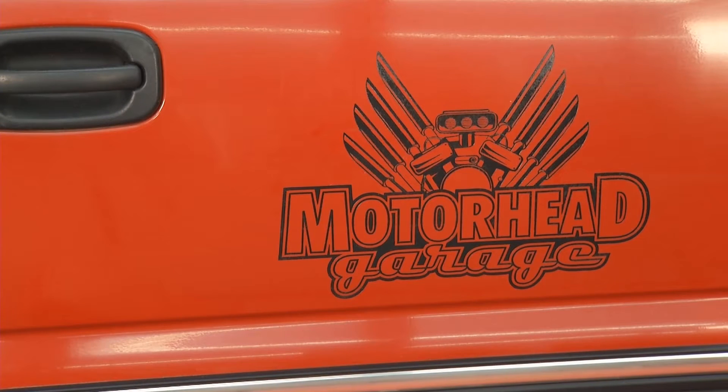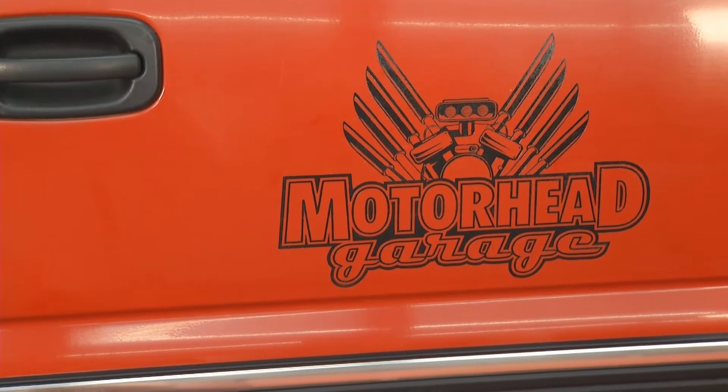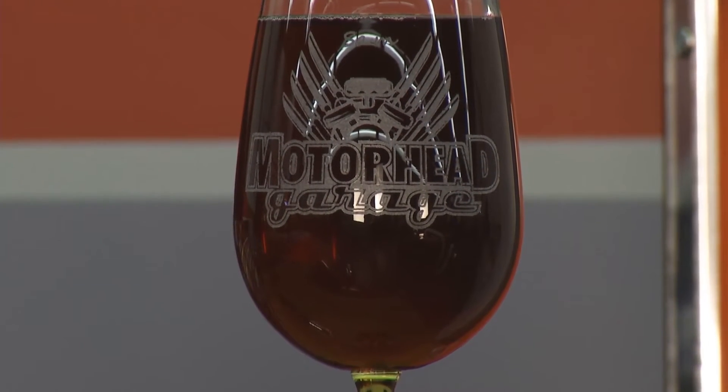Welcome back to Motorhead Garage. I got a great product here — this is the AP Laser. This product really does a great job. It can engrave and it can cut plastics, wood, all kinds of stuff. Look over here at what they've done for us. They took this truck door — that's laser engraved, that's not a decal where it says Motorhead Garage. Even engraved on the wine glasses.